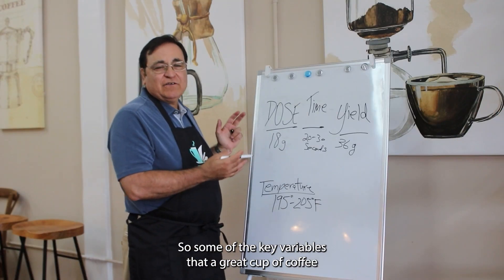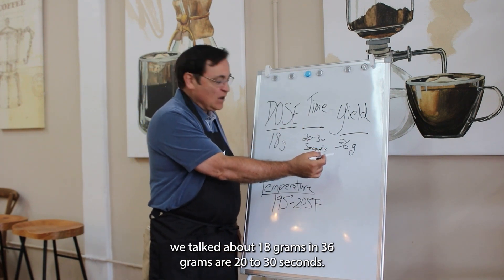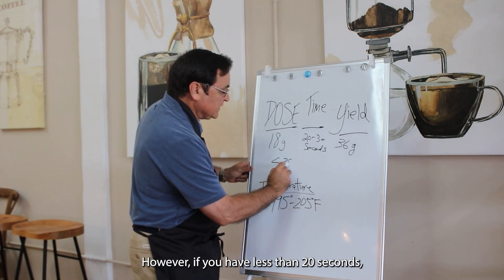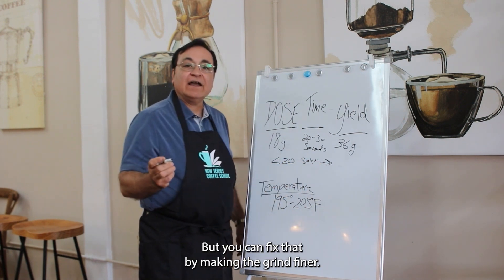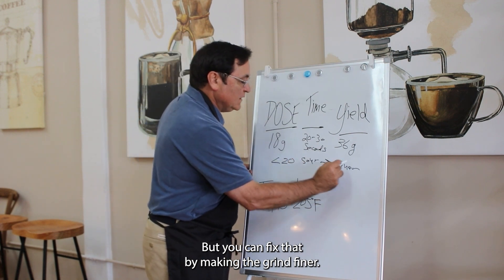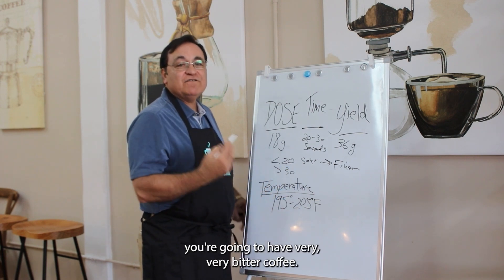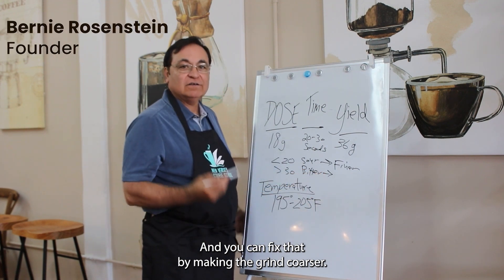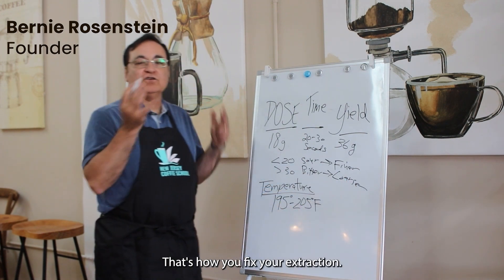So to recap the key variables: 18 grams in, 36 grams out, 20 to 30 seconds. However, if you have less than 20 seconds you're going to have sour coffee, but you can fix that by making the grind finer. And if you have more than 30 seconds you're going to have very bitter coffee, and you can fix that by making the grind coarser. That's how you fix your extraction.